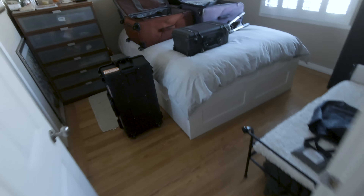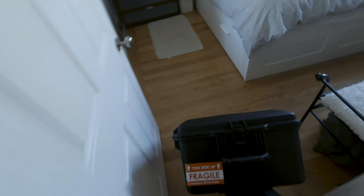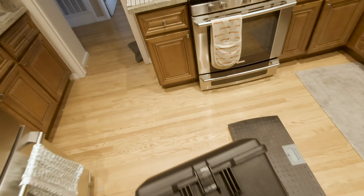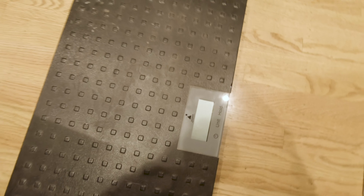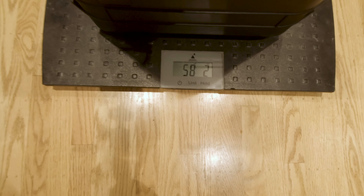Let's see how heavy this bad boy is. I've got 70 pounds as my limit — using the dog scale in the kitchen. All right, just under 12 pounds to spare. Perfect.